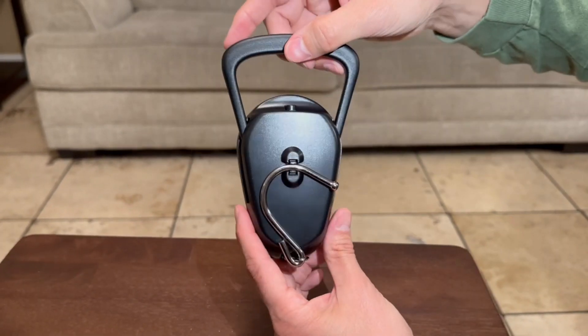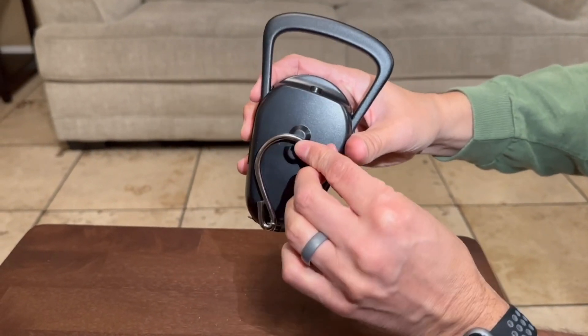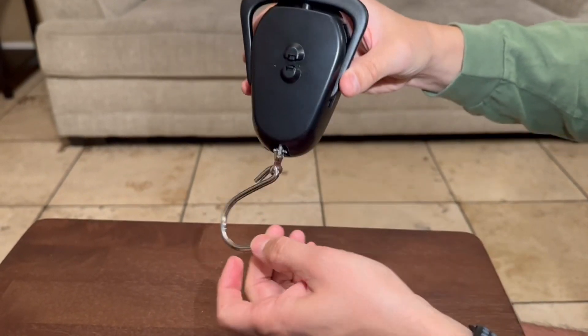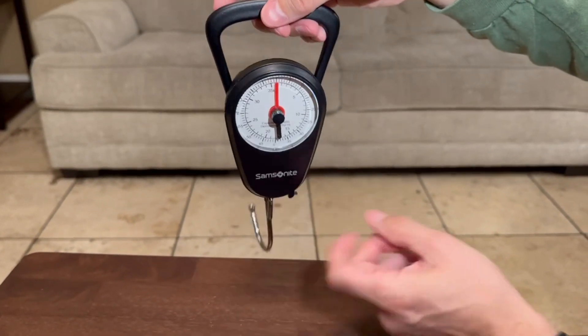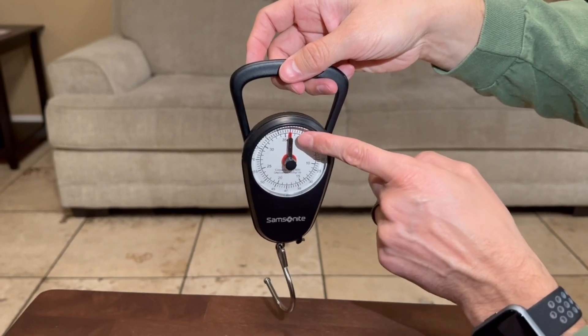Another thing it has is this hook that you can put away, so you can tuck two things away. When you want to use it, go ahead and hang the hook out and then pull the handle up, and now it's good to go.